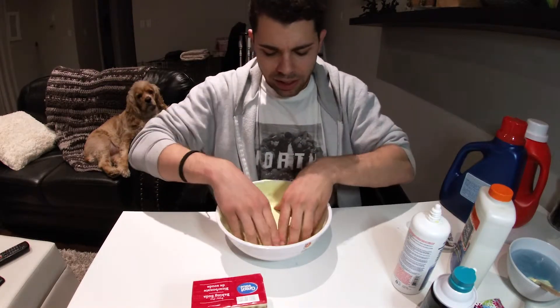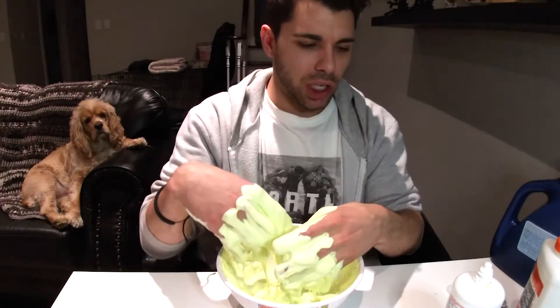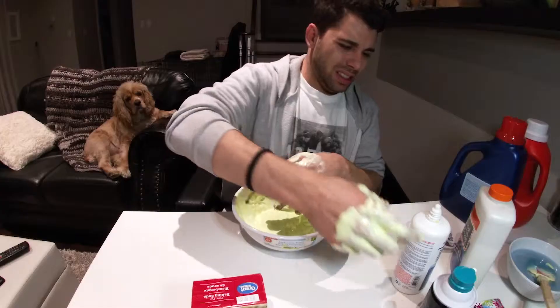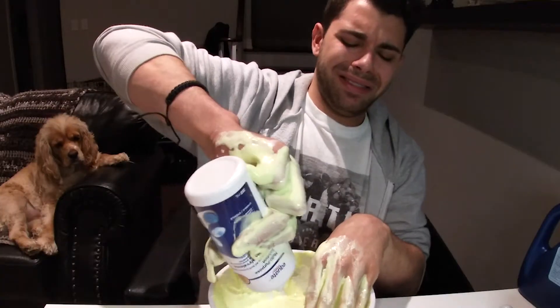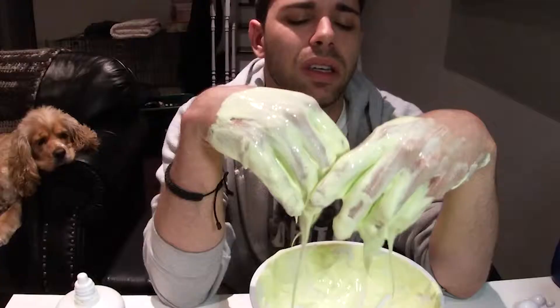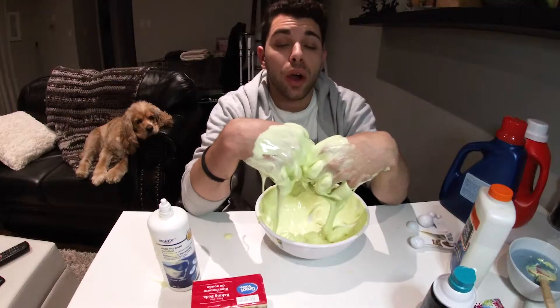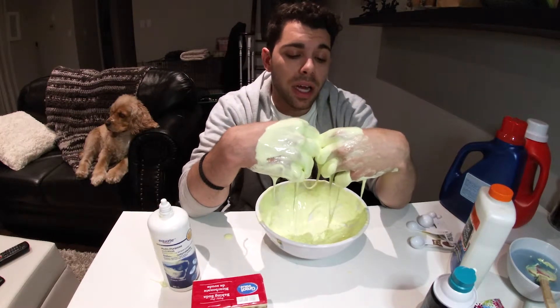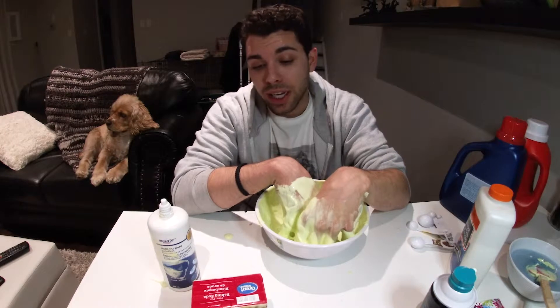Okay, just going to start using my hands. It's so gross. I think I need more contact solution. So it turns out I had the wrong laundry detergent and the wrong contact solution.